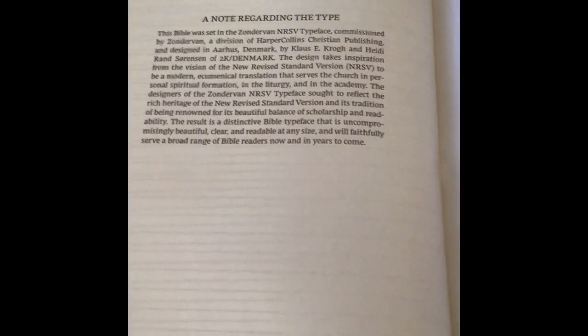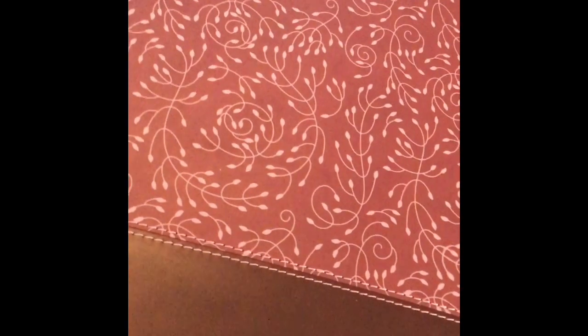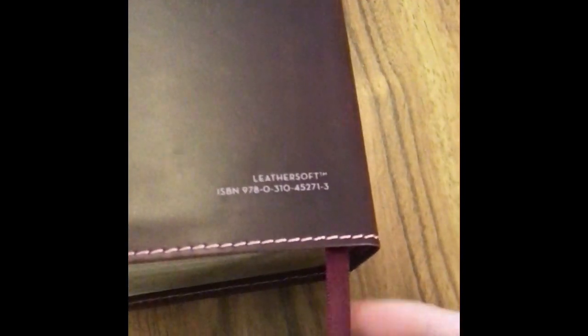The font was created by 2K Denmark — it's a nice, easy-to-read font. I also forgot to mention it does have a ribbon here in kind of a burgundy color.